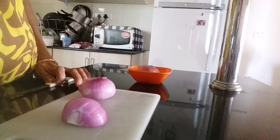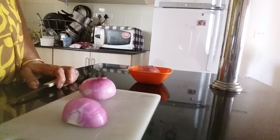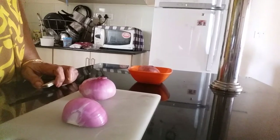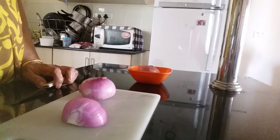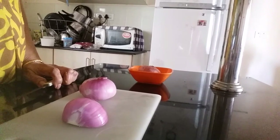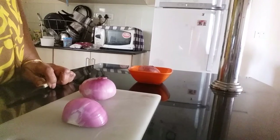For that you have to do one thing. First you put it in the fridge and make it chill. If it is chilled it will become very crisp. Then you can chop it finely also. When it is chilled it won't make your eyes sting.